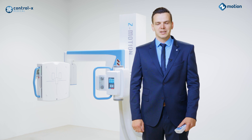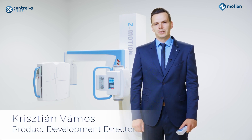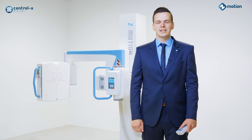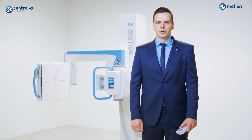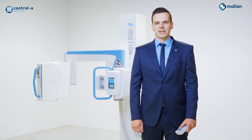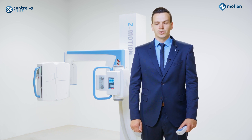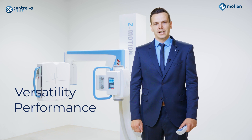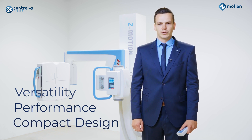Welcome to Contralex Medical, maker of high-quality radiographic systems. Today I would like to reintroduce to you our highly successful Z-Motion universal radiographic system. The Z-Motion is a Hungarian product grand prize winner and the customer favorite. We are excited to have the stand back in our portfolio and hope that its versatility, performance, and compact design will convince all those looking for a U-Arm X-ray solution.